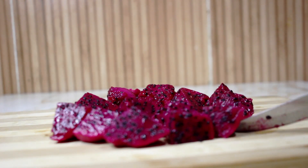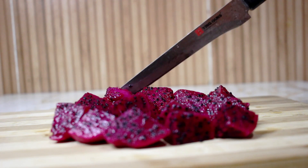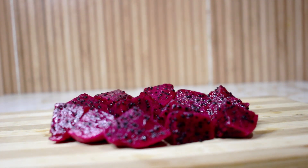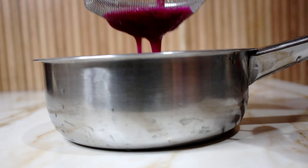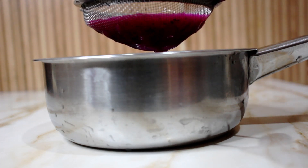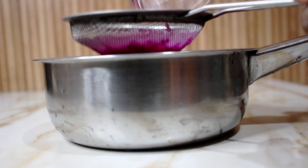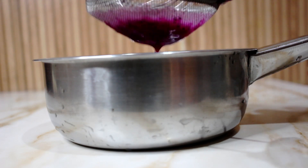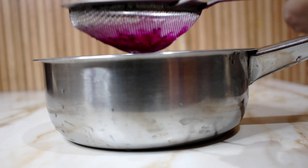Remove the dragon fruit skin by hand and then make a very nice juice from it. I am putting it in the blender to make a clean, smooth juice. Then I will add a little bit of lemon juice to it.